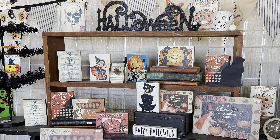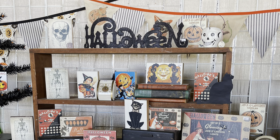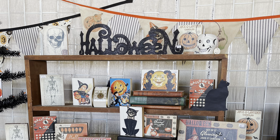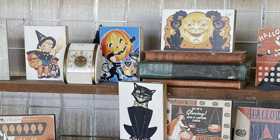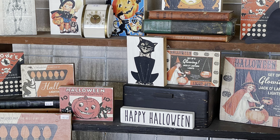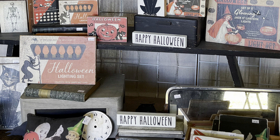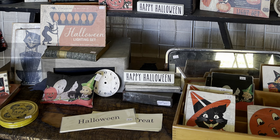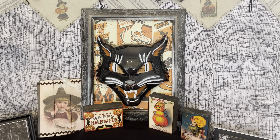Last weekend I went to a junk festival in my area and one booth had this great vintage Halloween stuff. I could have spent every penny in my pocket right there, but I decided I could make these on my own. They are the inspiration for today's video — here are all the vintage DIYs I'm working on today.